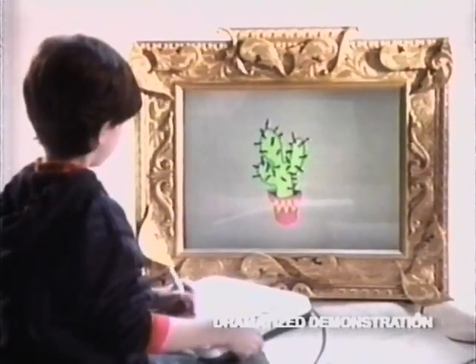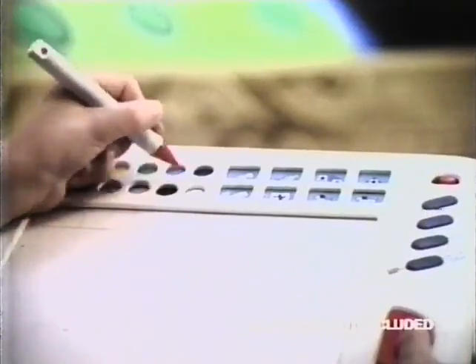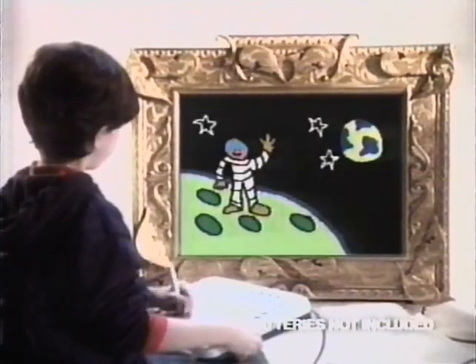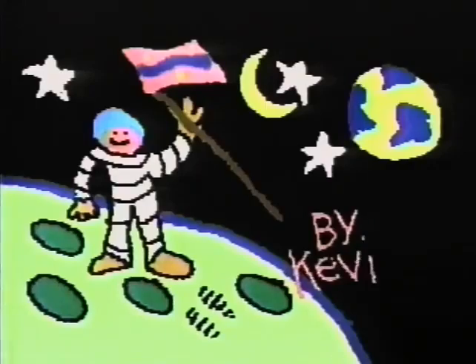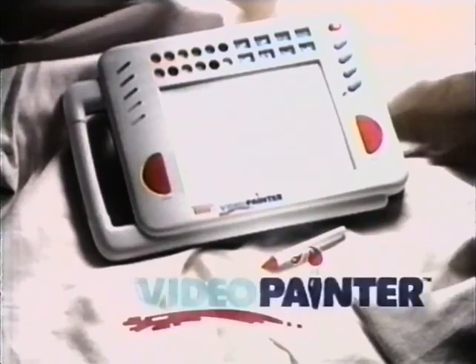And there are all kinds of pictures that appear at the push of a button. There's even animation. It doesn't turn out picture copies — it turns your TV into a masterpiece. Video Painter from VTech. Turn your TV into a work of art.